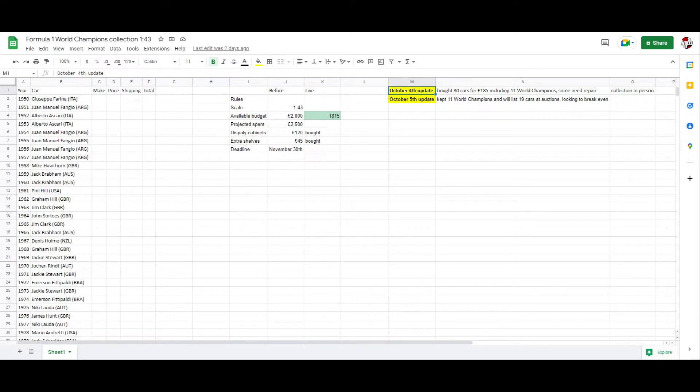Hello everyone and welcome back to the channel. In case you missed the first episode, you can watch it here. If you don't want to watch it, I'll give you a quick recap of what I'm trying to do here. I'm trying to build a Formula 1 car collection consisting of only the world champions. The scale would be 1 to 43, and I'm trying to spend less than 2,000 pounds. Let's see how it goes.